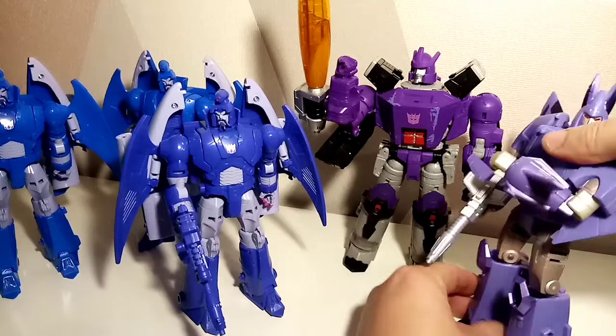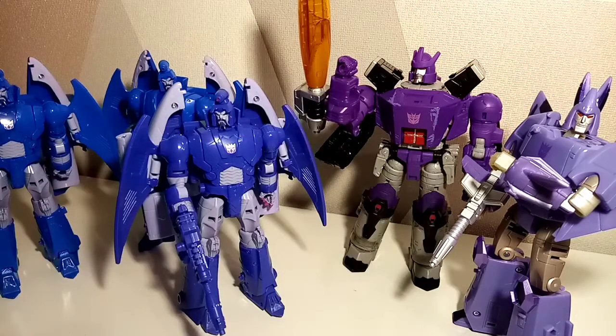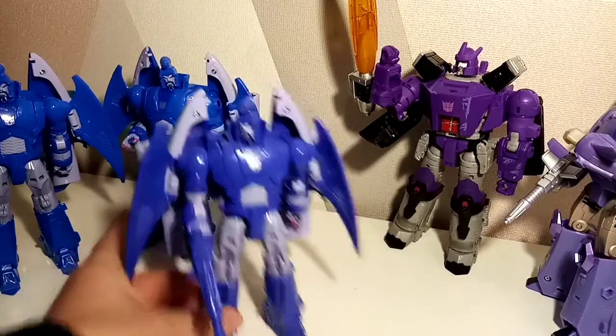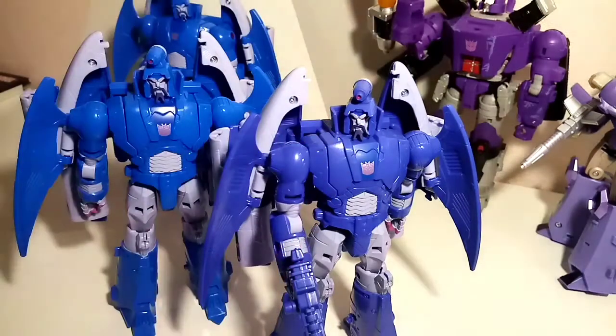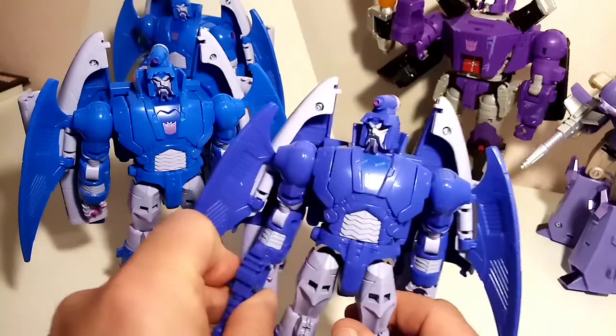Let's bring in the other figures. So I wanted to get the big team in here — we've got Cyclonus and Galvatron. These are Kingdom figures, but pretty much as far as I'm concerned they achieve the same thing as Studio Series figures. At some point they're going to come out with Studio 86 versions that will be slightly better. More importantly, I wanted to show the difference in color — this is a very bright blue, while Scourge is quite a dark blue.